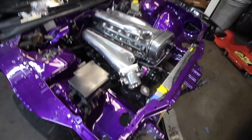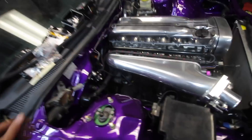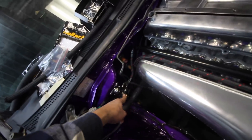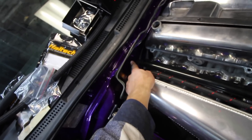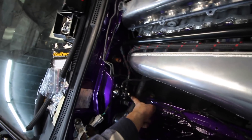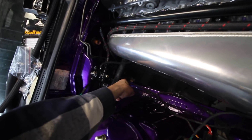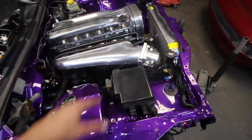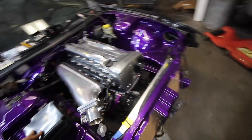Progress update: we got our final fittings for the fuel system — the fuel system is all plumbed up. We have the return line, which is a -6 AN line, going into the fuel pressure regulator, and then the line goes back into the fuel tank, straight down.